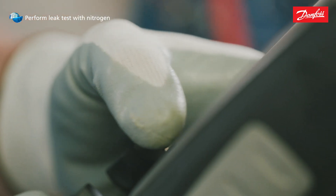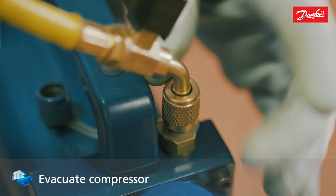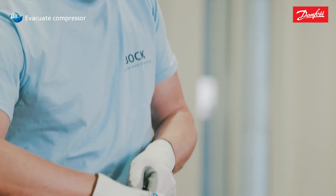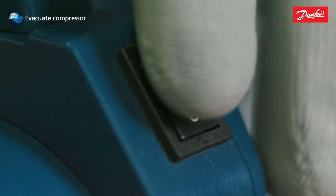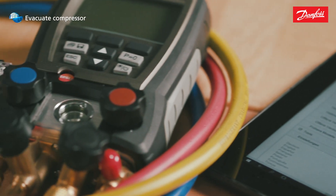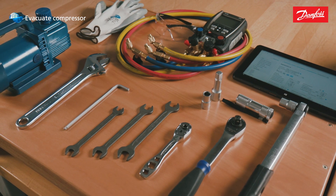Perform a leak test using dry nitrogen. Depressurize the compressor. Evacuate with the vacuum pump on the suction side and high pressure side. At the end of the evacuation process, the vacuum should be less than 1.5 mbar.